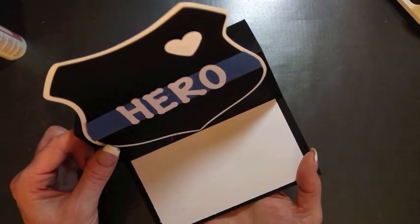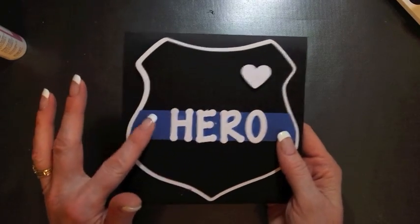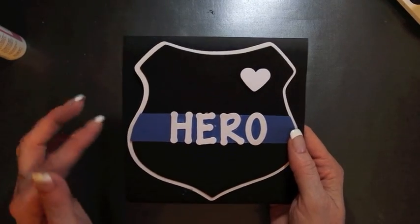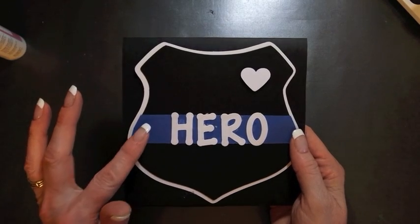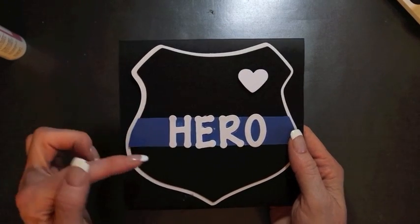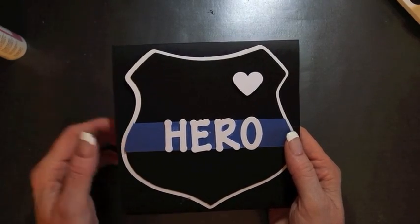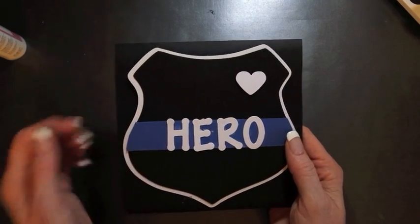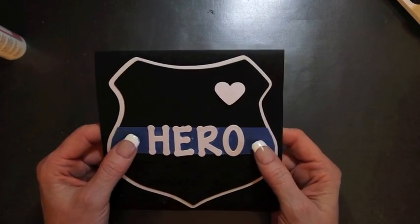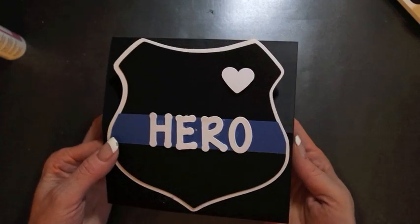A little bit of trivia: the blue line you see here represents law enforcement. The top area represents the public and the lower area represents criminals — so it's the thin blue line separating us from the criminals. And of course the heart symbolizes my love for my hero. Now let's get started and I'll show you how to create this card.